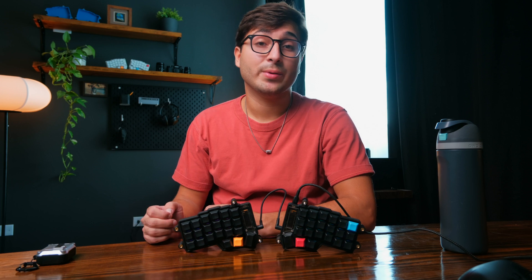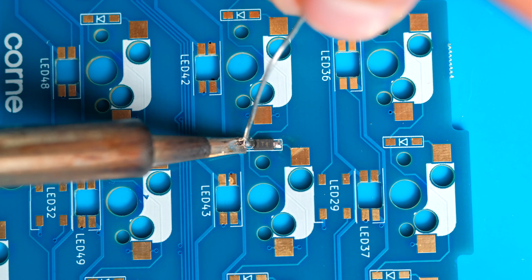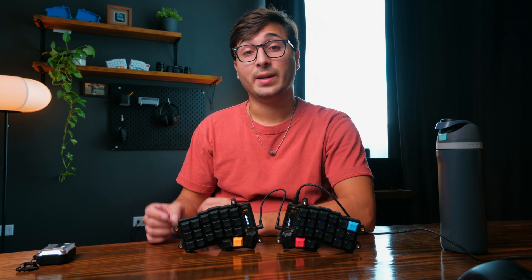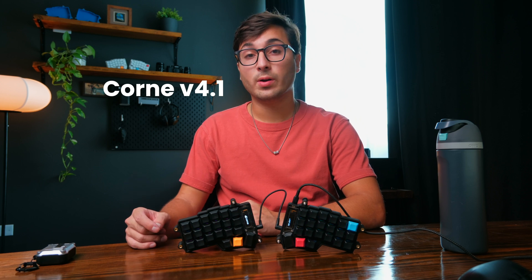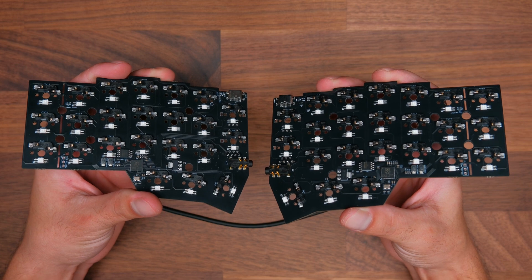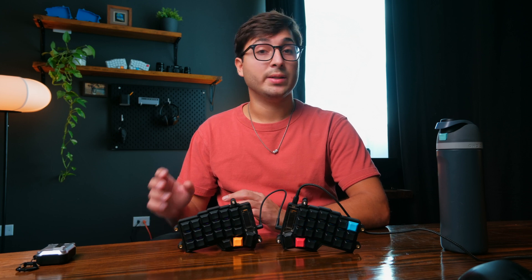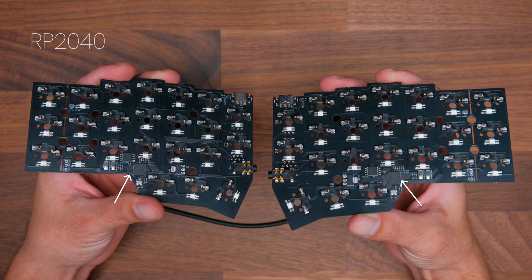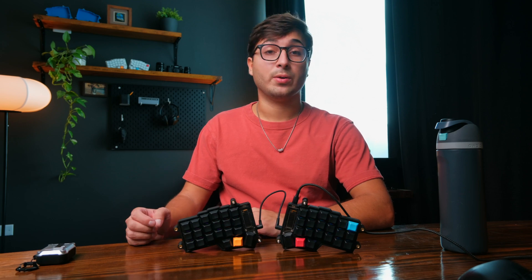The one problem I found with this board is that it can be notoriously tricky to put together. You would essentially need to solder all of the different components onto the printed circuit boards for each keyboard half, and this can be pretty challenging and error prone. Now Fustan, the creator of the Korn, recently released a new version 4.1 that has changed all of this. This new version is designed so that it can be completely assembled from the factory — no more soldering required. The microcontrollers for each keyboard side are built into the PCB, and this version features RP2040 microcontrollers instead of Pro Micros, which have way more memory and should perform better as well.